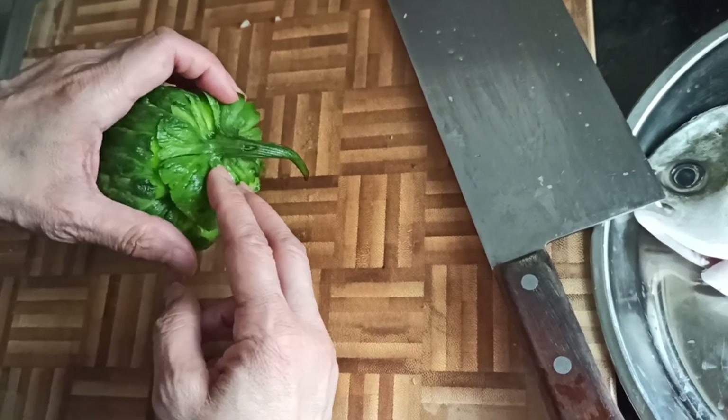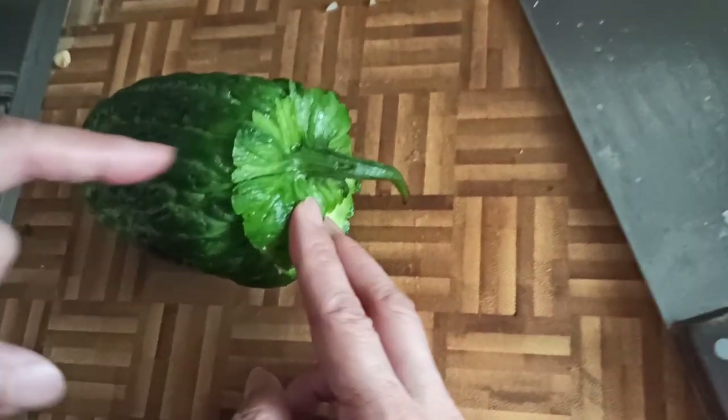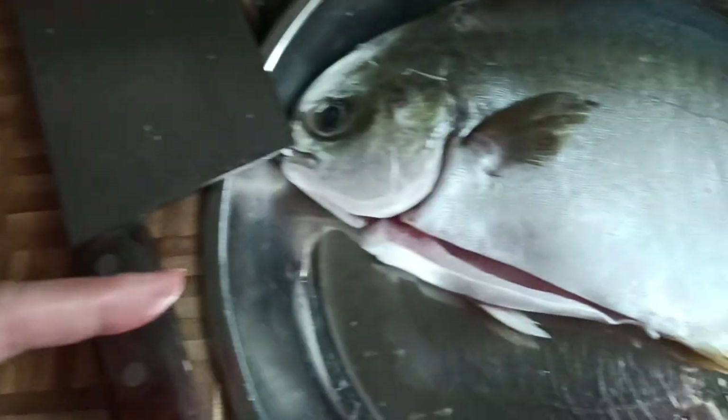Hello, lovely people all over the world. Today we have bitter melon together with the fish.